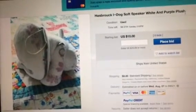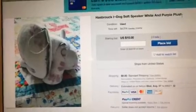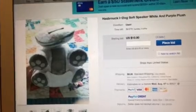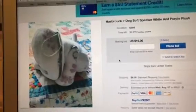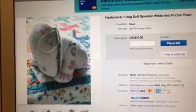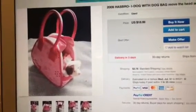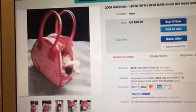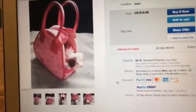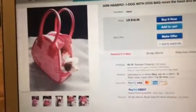Oh man, someone called this iDog the bad F word. It says Hasbro iDog saw speaker, white and purple plush. I love how cool it is, but I cannot believe it — this seller called the iDog the F word. Very inappropriate. Oh my god, I don't even want to look at this. This is not an iDog. But the iDog bag is definitely part of the iDog. I don't even want to look at it. Who even wants to buy that anyways?